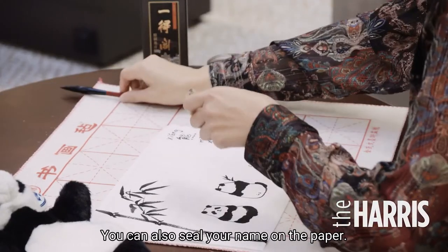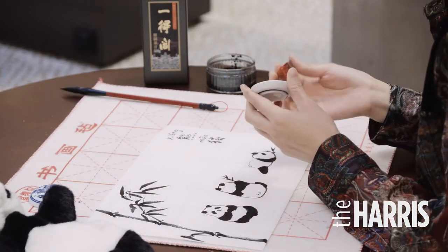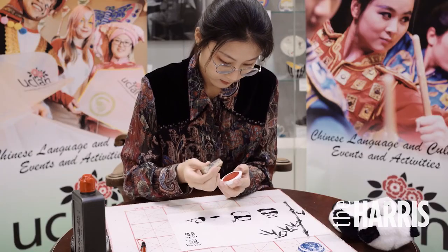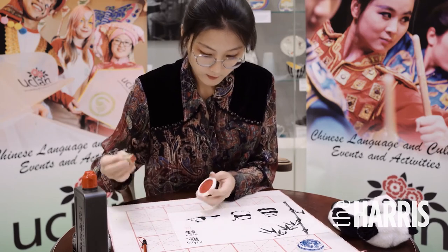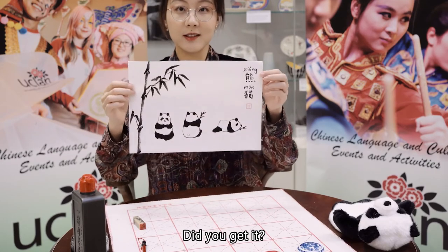You can also seal your name on the paper. Okay, did you get it?